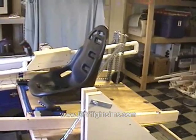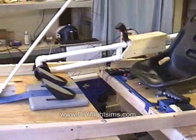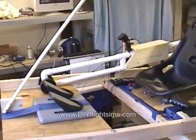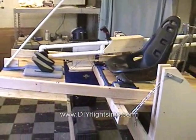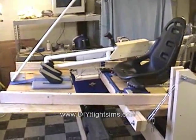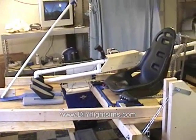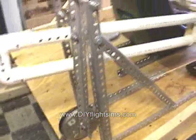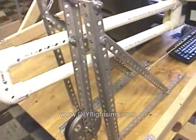It works. This is Max with an improved counterweight system and bracing with the 2x4s instead of the white PVC pipes. This is the improved counterweight system for Max.